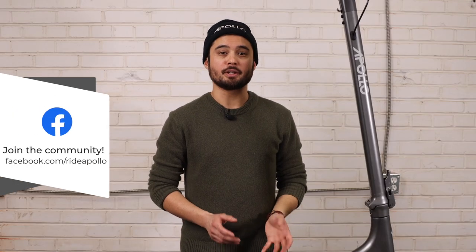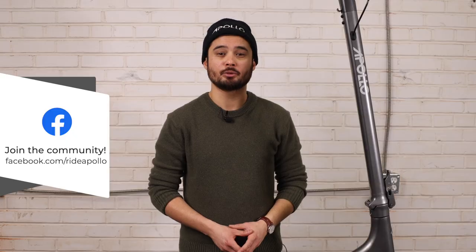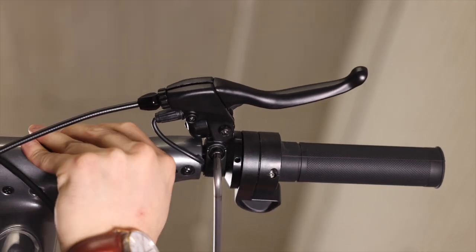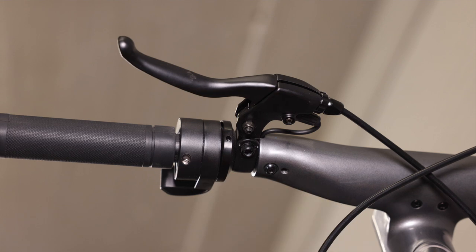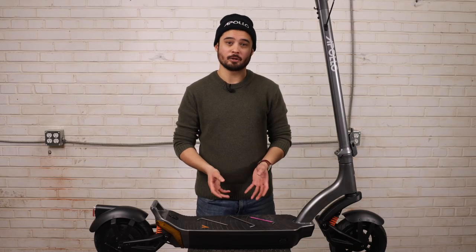Once your handlebars are secure, you can now secure the rest of the handlebar attachments. Using the included tool, find a comfortable position for the brake handles and tighten the screws underneath located here. You will need the five millimeter allen key for this one. Now if your throttles arrive loose as well, you can tighten the small grub screw located behind each throttle using the included tool again, making sure they're in a comfortable position for your hands. Keep in mind that once you're standing on the scooter, you will want the attachments to be pointing slightly higher for your own comfort.